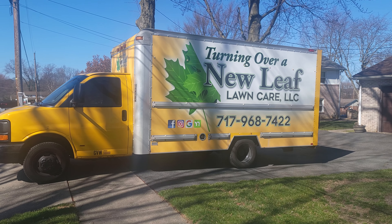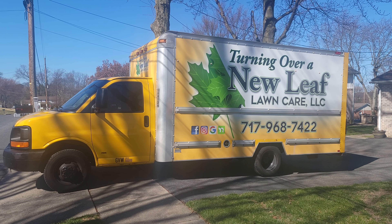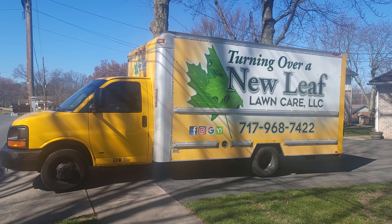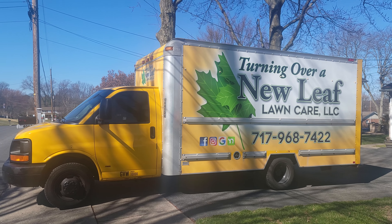Hey, good morning YouTube! This is Bill with Turning Over New Leaf Lawn Care. I just wanted to show you my 2023 lawn mowing setup. It's the first day of spring here in York, PA, and we're getting ready for the mowing season.